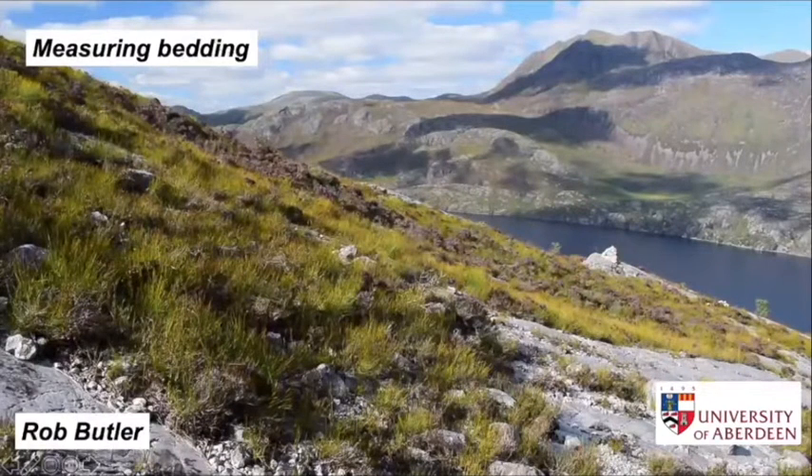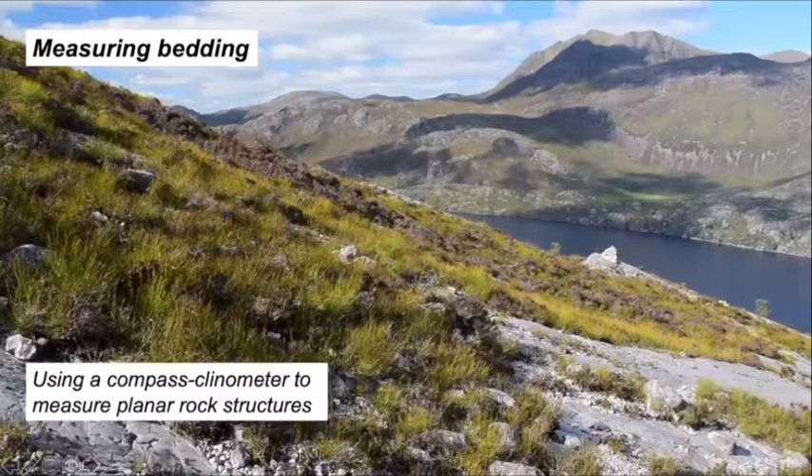Making measurements using a compass clinometer is a fundamental skill for a field geologist. Here we start with some basics looking at the measurement of planar rock structures, specifically bedding.